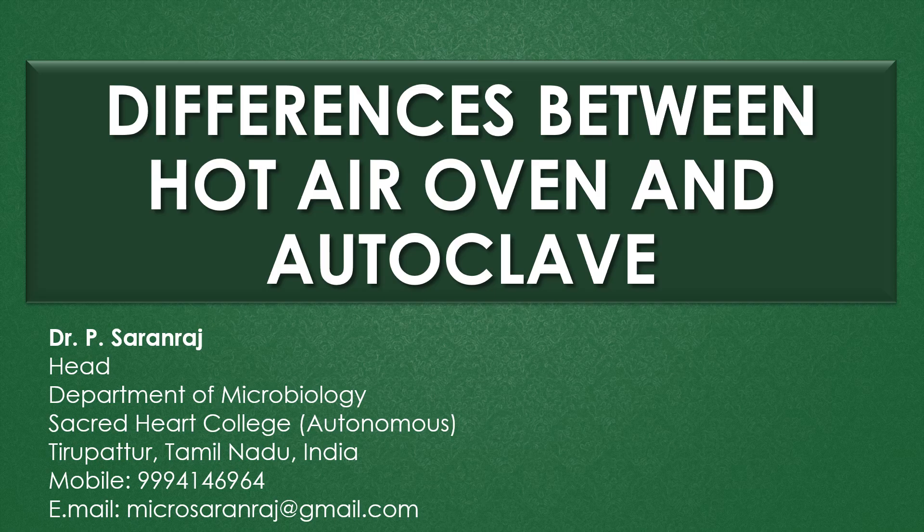Dear viewers, greetings. In this video we are going to discuss the differences between hot air oven and autoclave.